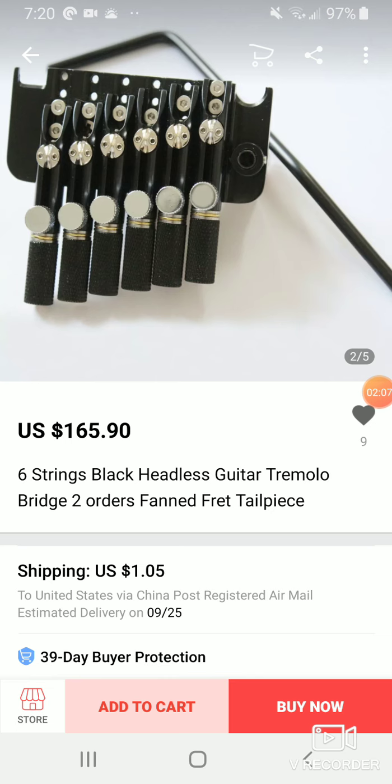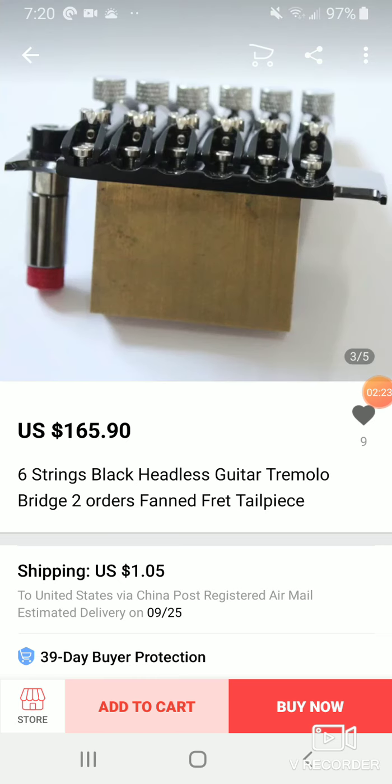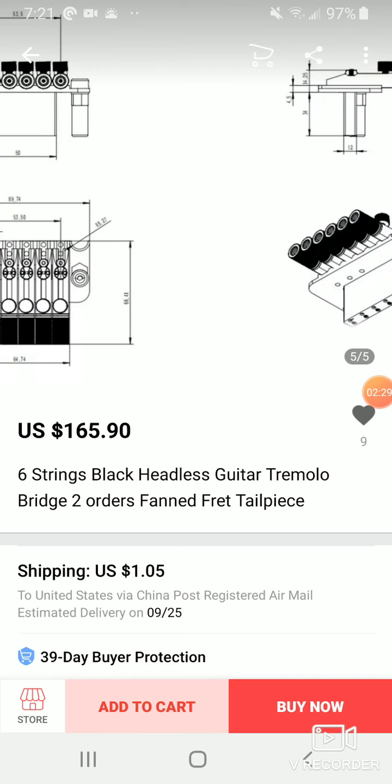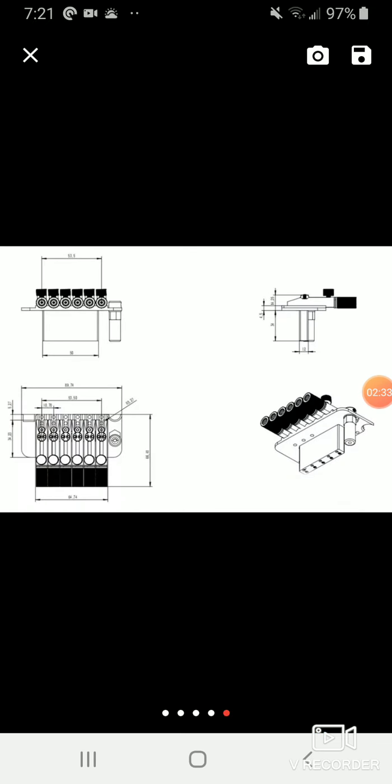You'll find these bridges on NK guitars and also on Crate guitars. Crate guitars is pretty much the only Chinese headless brand I've seen that has the floating style, as opposed to just the fixed bridge you'll find on eBay and stuff. You can see it's got the brass block — I took all that off, took off the whammy cavity too. Here are all your dimensions for your routing.